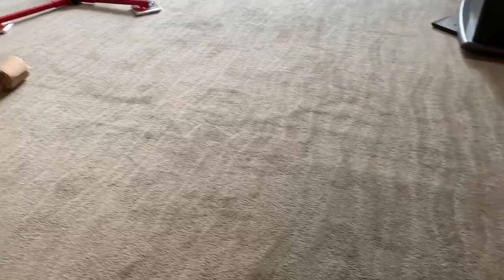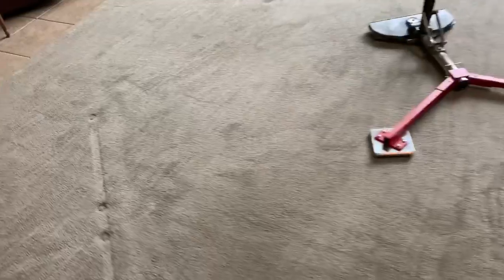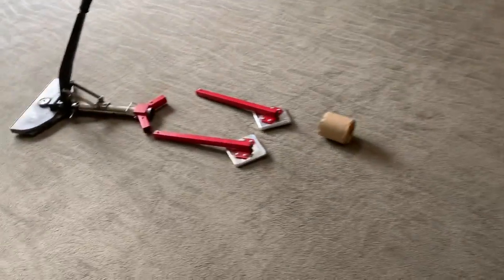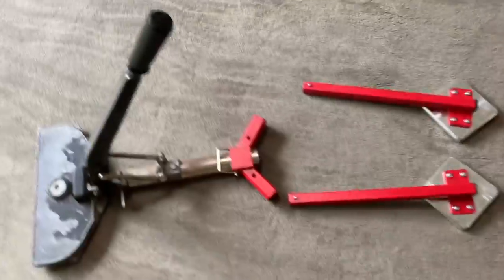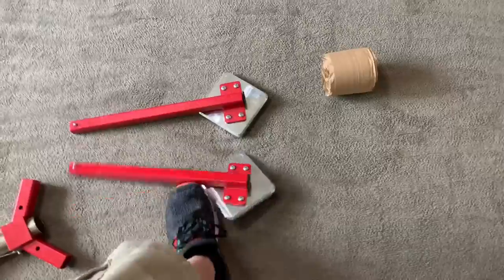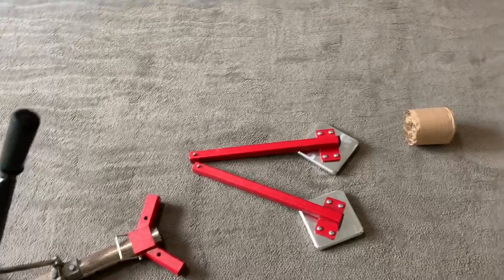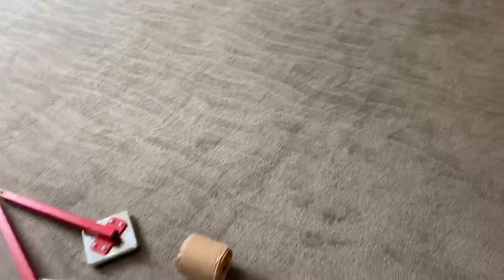We have done this a brand new way. I almost forgot — got to put all this back, we're not done yet. Now we're all done. This is how the tool breaks down. I don't have a bag for this — it just goes in the van, and these guys go in the same bag with my mini stretchers. I'm going to put all this up, the wrinkles are gone, and then we're going to clean this room and one more.